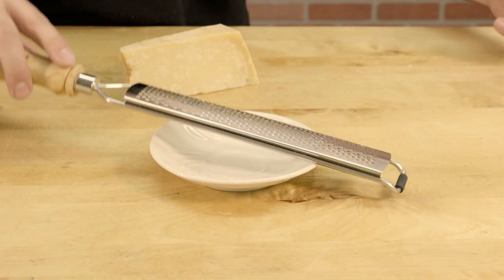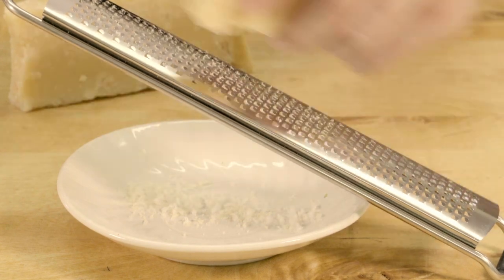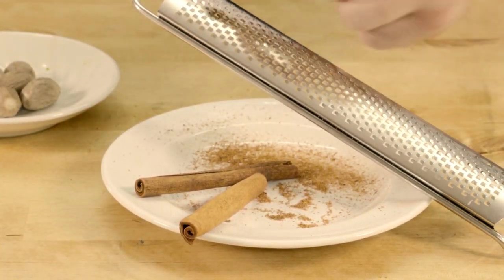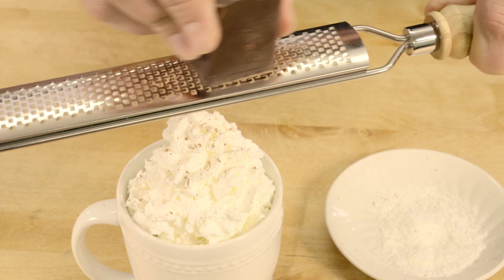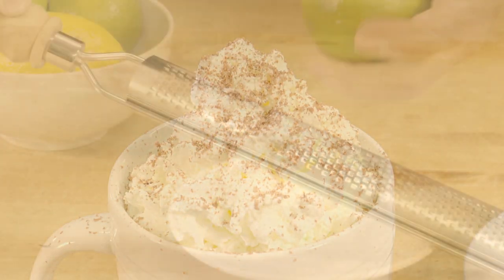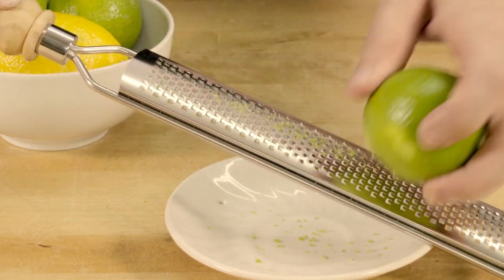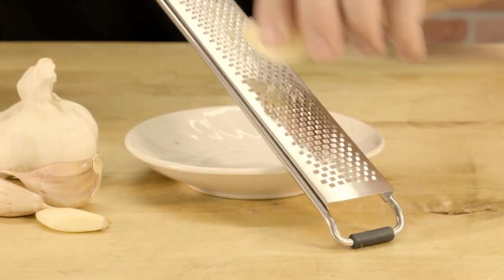The Artisan Rasp Grater is perfect for grating Parmesan cheese, hard spices, and chocolate and coconut for baking and decorating. It's also great for zesting citrus and mincing garlic.